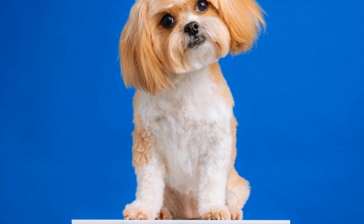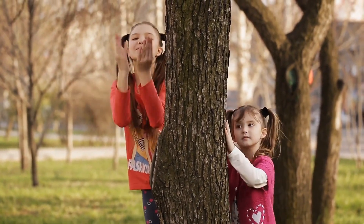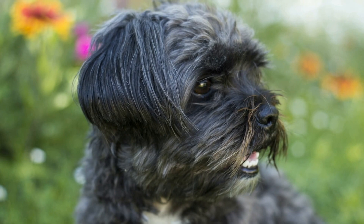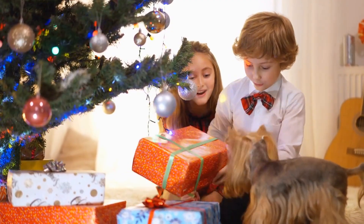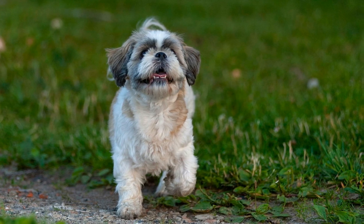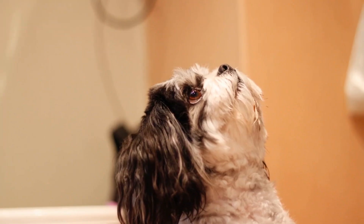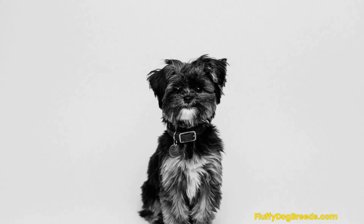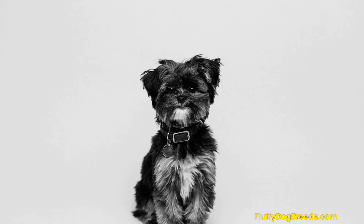Number 3: Hide the Treat or Hide and Seek. This is a great way to give your Shih Tzu a fun and stimulating activity. It encourages problem-solving skills, promotes physical exercise, and satisfies their instinct to seek rewards. To play Hide the Treat, hide treats throughout your home or yard and then encourage your pup to sniff them out. Ensure the treats you use are appropriate for your dog's size, age, and nutritional requirements. To play Hide and Seek, have your pup sit while you hide in a different room or outside, then call their name and let them find you. Whatever game you choose, both will provide hours of fun and entertainment for you and your four-legged friend. Play on!